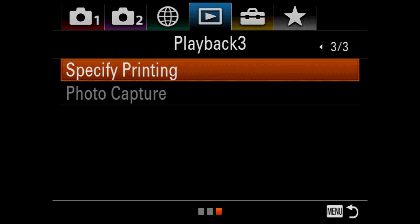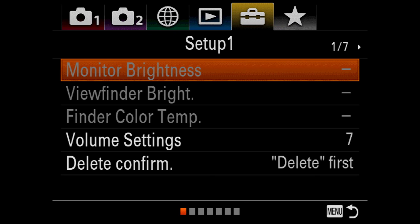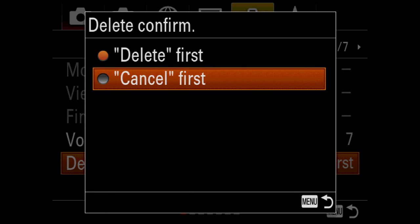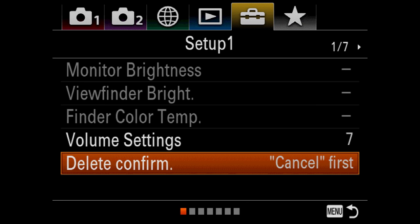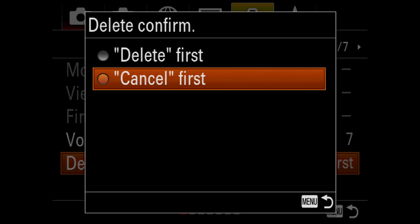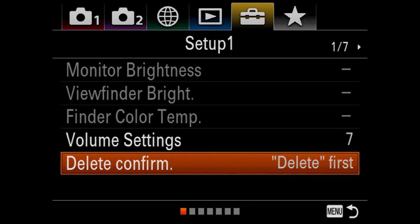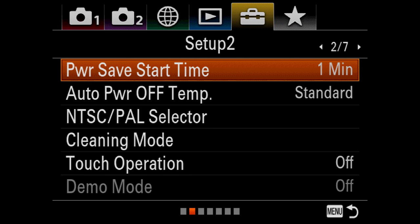Now we're in toolbox one. I love to change delete confirm — I want it to delete first and not ask me to confirm all the time. The cancel first default out of the box drives me crazy. I want to hit delete first — it just saves me a button push to get rid of a bad picture.